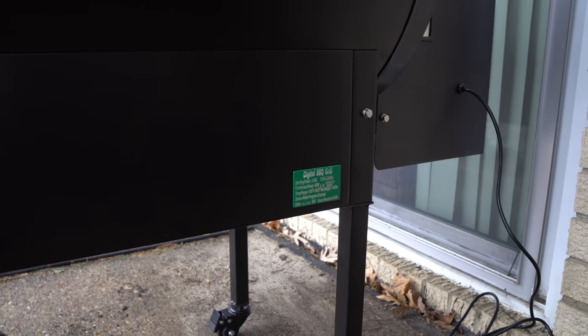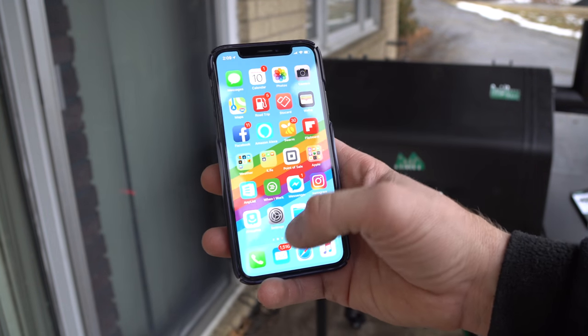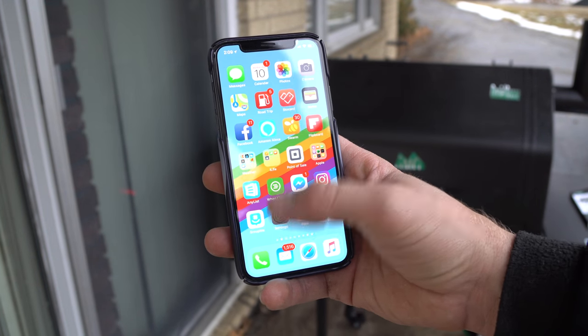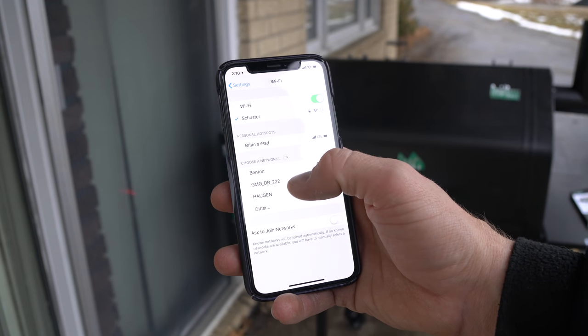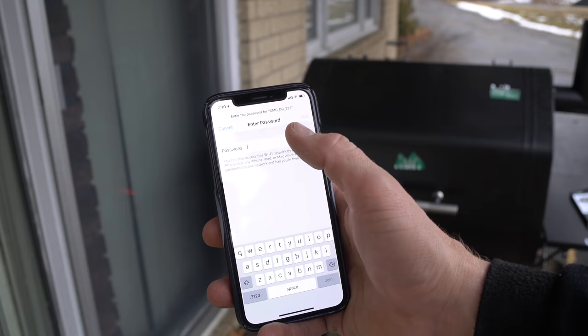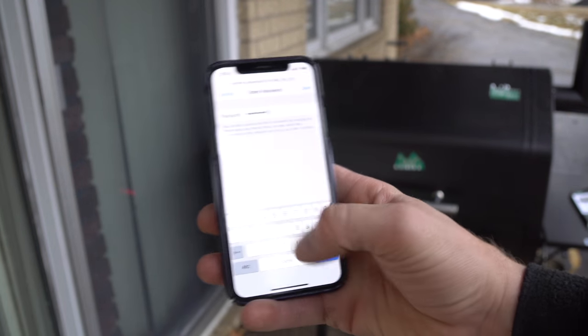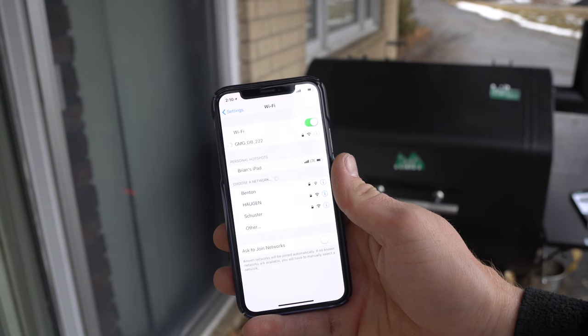Here's my iPhone. I'm going to go to Settings, find the Green Mountain Grill network, and select it. Then I'll enter that password — mine was 10208222, if my memory serves me correctly.